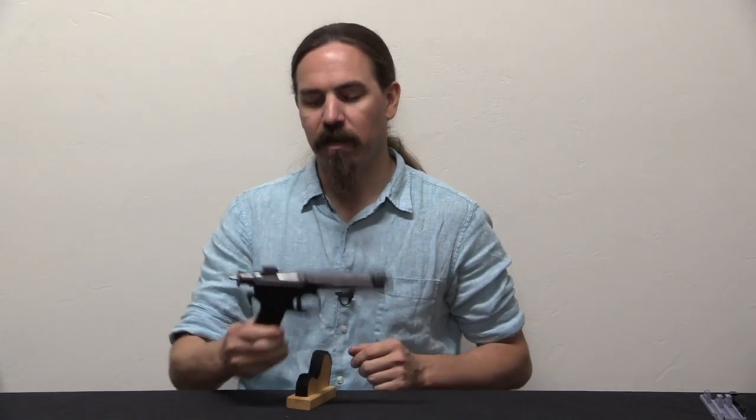Hi guys, thanks for tuning in to another video on ForgottenWeapons.com. I'm Ian McCollum, and today I have here a Waffenfabrik Steyr Roth-Krunker, or Roth-Steyr, model of 1907, Austro-Hungarian, World War One era cavalry pistol.